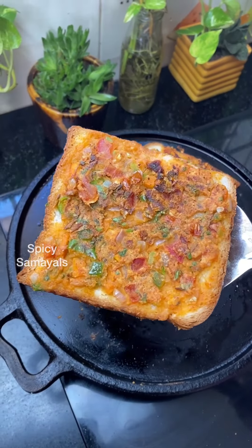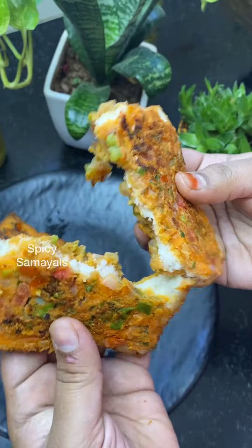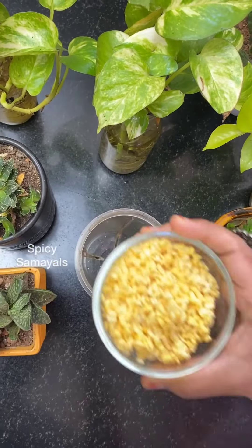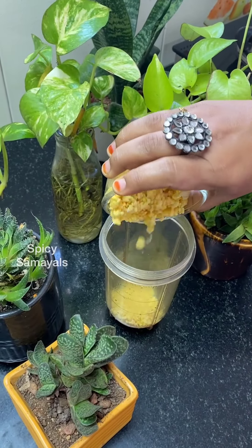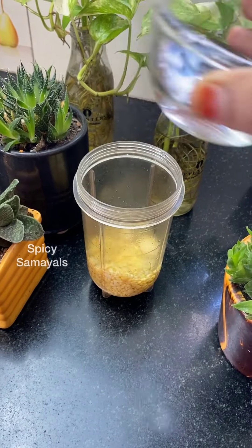Let's see some evening snacks for Pasi Paribas. This is a very famous street food. It's a very different place to eat. This is also a very nice place to eat.